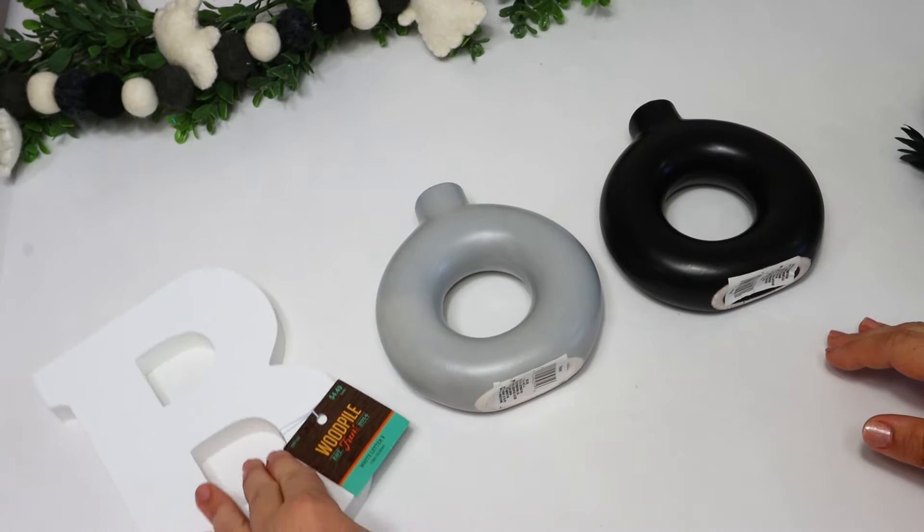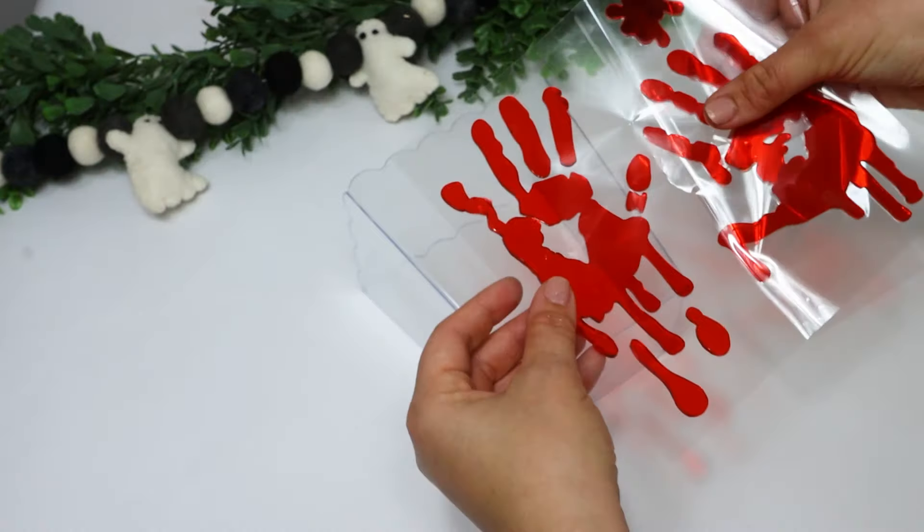Today I am putting together some of the easiest DIYs I've ever made on my channel. They are so easy, done in about five minutes, very budget friendly, but really good to dress up your space for the spooky slash fall season. I really loved how all of these turned out, so be sure to stick around. Please leave me a big thumbs up and let's go on into it.